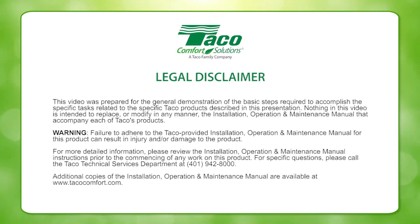This video was created to help the HVAC professional install and maintain Tayco equipment. Please read the on-screen disclaimer before viewing this video.